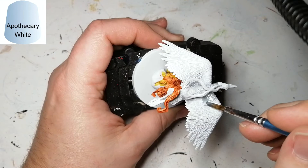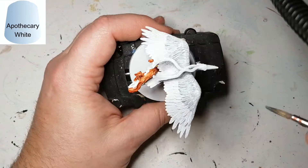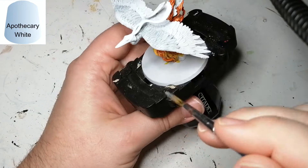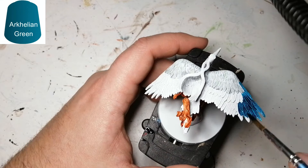Moving on to the next contrast color is Apothecary White, and this is going to be for the top part of the wings, the neck, and the beak. We're going to come back later on and fix that a little bit more, but I just wanted a little color to give to it. Apothecary White isn't really white, but it gives white a nice contrast — it gives like a little grayish hue to it, and it makes a good way to highlight white because it is hard to get white highlighted.